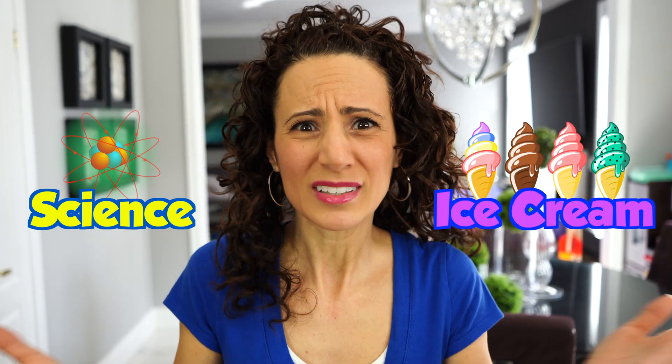I have a good idea! Do you want to help me make some using science? Now you're wondering — science? Ice cream? That doesn't make sense. Well, it actually does. We're going to be making ice cream in a bag together today. It's a cool experiment. Now, what are we waiting for? Let's make some ice cream!